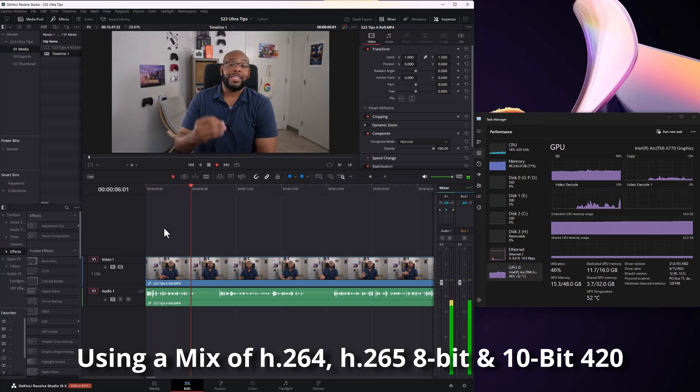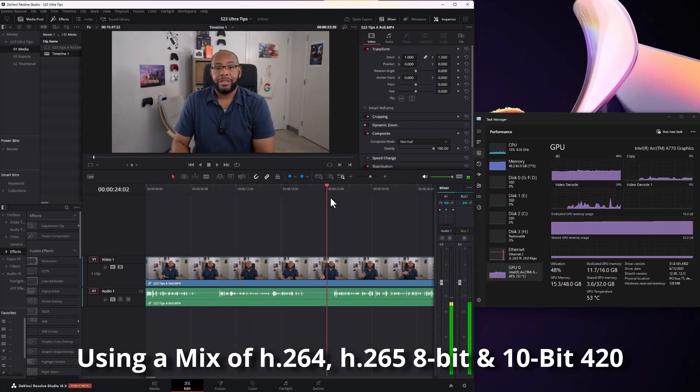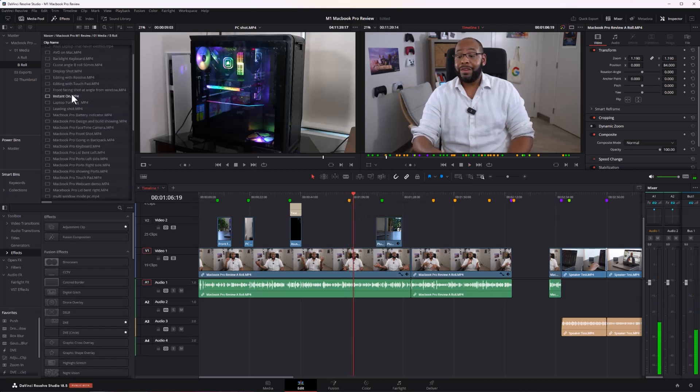Timeline performance for the most part is okay — it's usually smooth, usually playing back at the correct frame rate. I do notice sometimes there'll be a little bit of stutter, or a little pause between playing and pausing on the timeline, and scrubbing through can happen a little bit. I figure that's just optimization and things that need to be updated as they continue to make the drivers better.